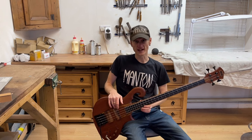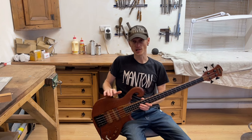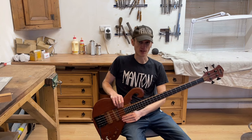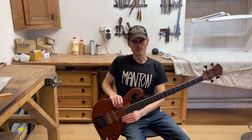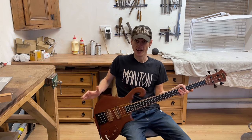Lots of luthiers out there will have their specific model range and just focus on that, which is completely understandable. But I like to offer an additional service — I'll have my own model range but I'll also do custom one-offs. These can be instruments designed by the customer themselves, or instruments based on an existing bass made by someone else.